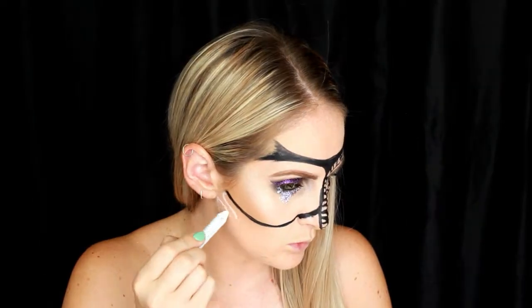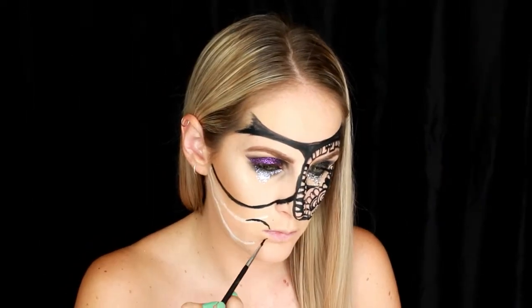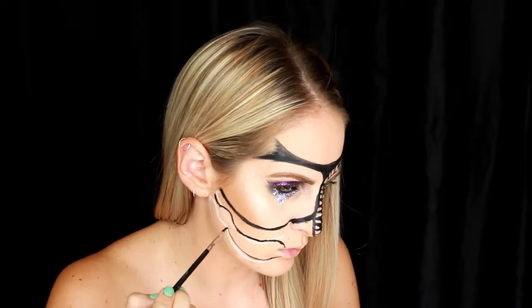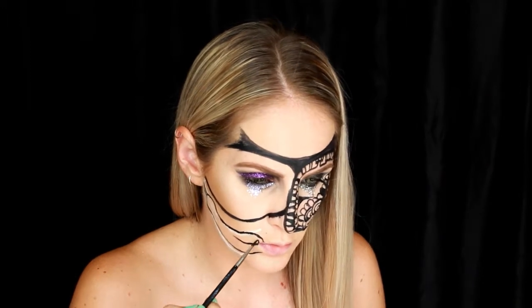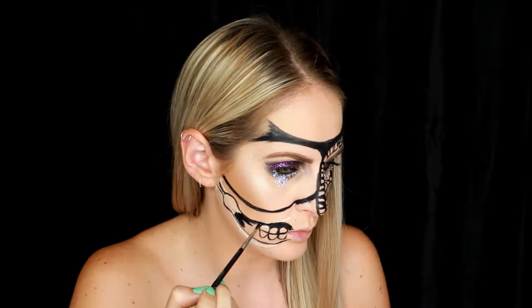Now I'm going to start working on the skeleton part of the look. I like to map it out first using the NYX milk jumbo pencil, then go through and do the shade detailing with that small brush and the black paint, just creating some teeth and colouring in the shadows.